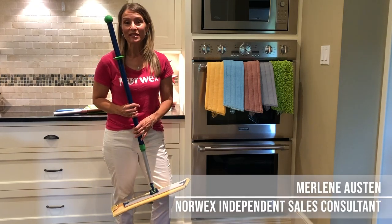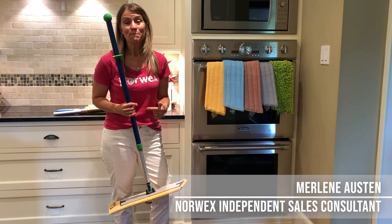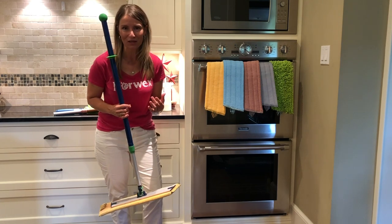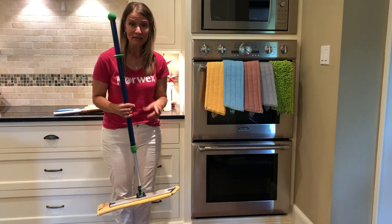Hi, I'm Merlene Austin, your Norwex Independent Sales Consultant. I want to chat with you about the coveted Norwex mop. Maybe you've heard about it, maybe you know someone who's hosted or joined just to get our mop. It is one of the most coveted items in our catalog and there's good reasons for that. Let me tell you a little bit about it.